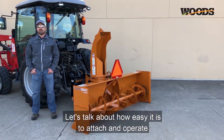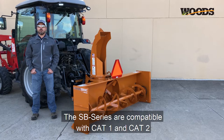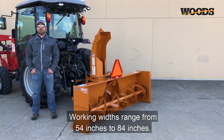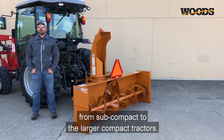Hi, this is Cory from Woods. Let's talk about how easy it is to attach and operate the Woods SB Series Snowblowers. The SB Series are compatible with Cat 1 and Cat 2 3-point hitches on tractors from 15 to 60 PTO horsepower. The SB Series is also Cat 1 quick hitch compatible. Working widths range from 54 inches to 84 inches, offering an ideal fit for everything from subcompact to larger compact tractors.